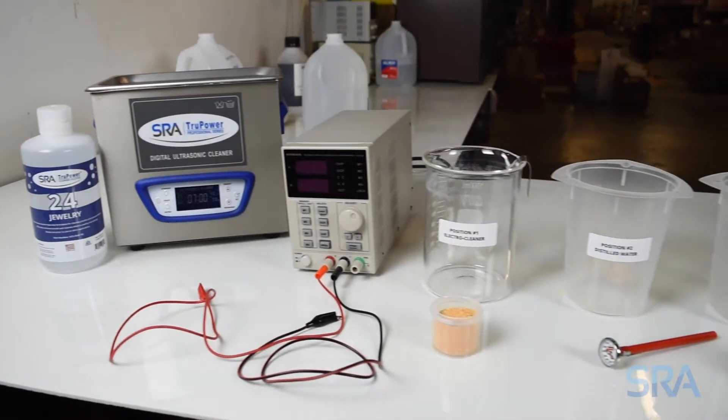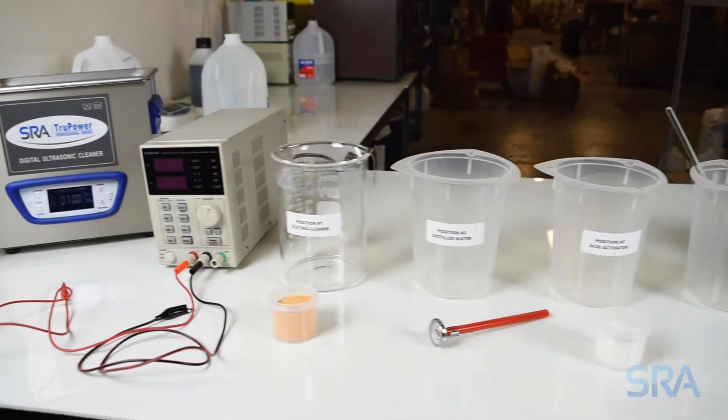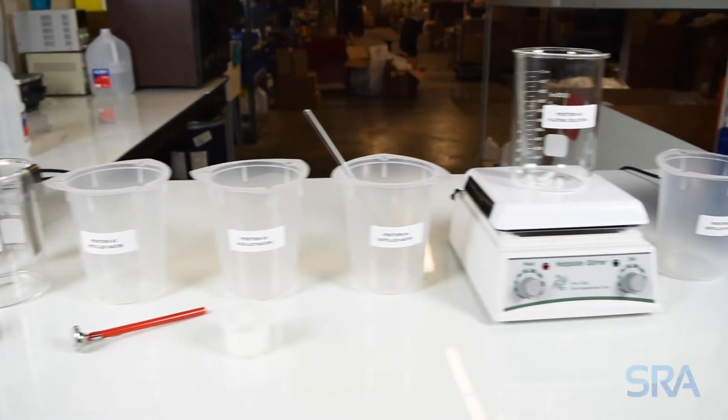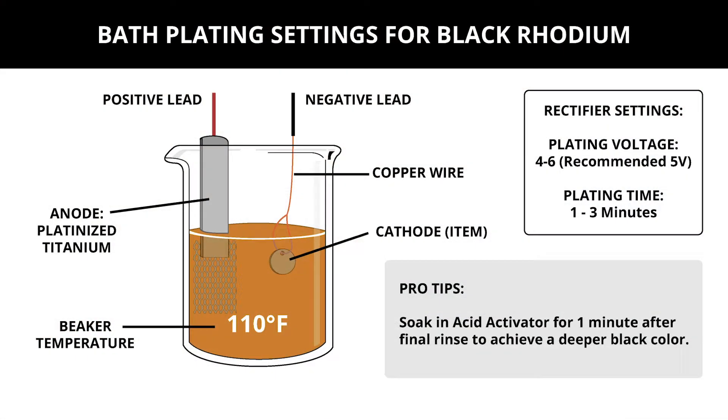In the previous video we went over how to properly set up your work area for plating. Let's now go over the recommended settings for black rhodium. Your plating beaker should be heated to 110 degrees Fahrenheit and use a platinized titanium anode. For the plating rectifier, we recommend 5 volts with a 1 to 3 minute plate time.